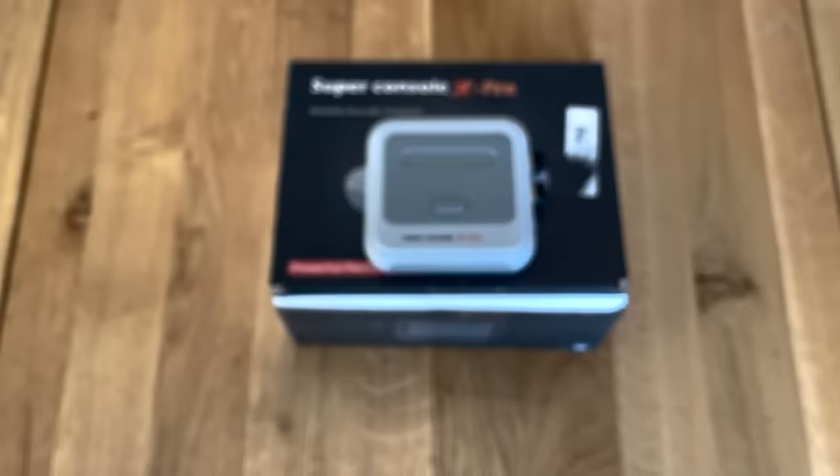Hello again everybody and welcome back. Today we're going to be looking at something a little bit different. Although it is still an Android box, it's full of retro games. For a while I've been trying different devices for retro gaming, but they've never been as easy as this one. So I'm going to show you it today. Don't forget to hit that subscribe button and let's crack on.